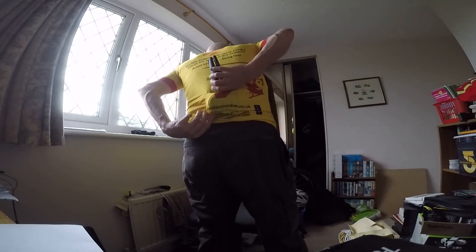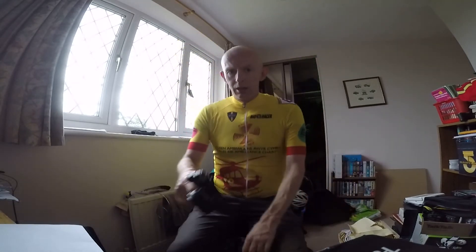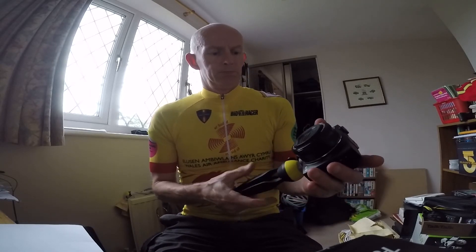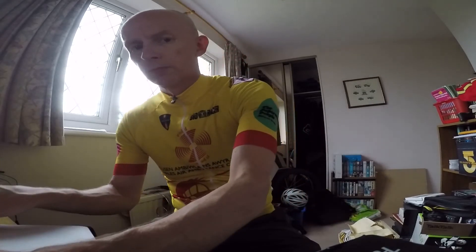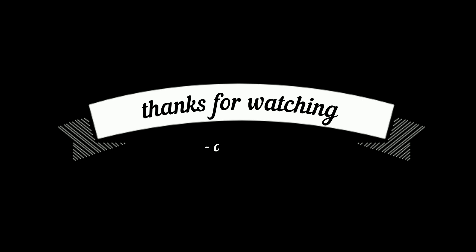Even with two hands, that is so tight in the pocket. Really tight. Can't get that out either. That's a shame. Not good. Not a happy chappy. Oh well, I'll have to contact them and see how I go about sending it back. See you in the next vlog. Bye.